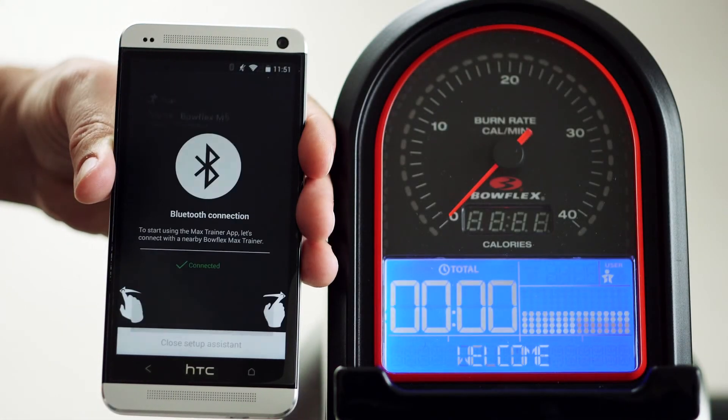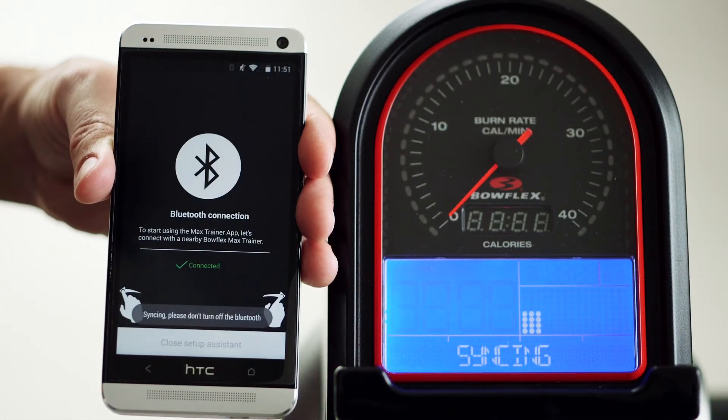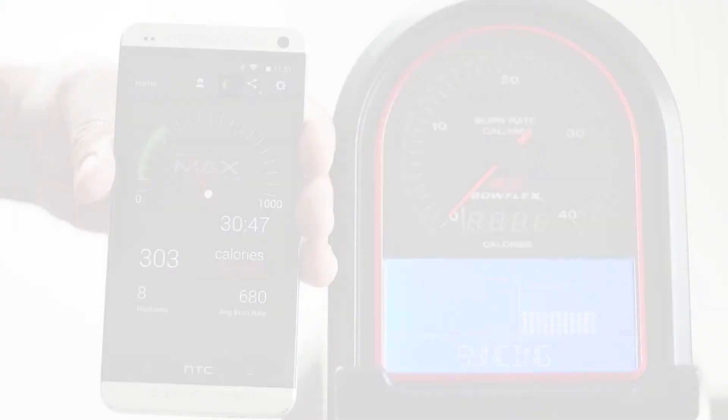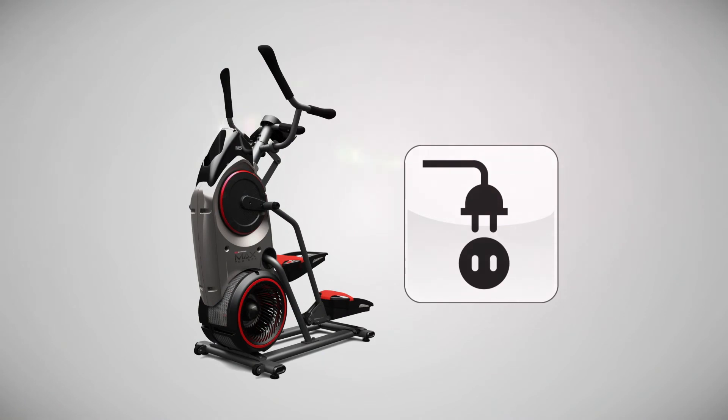Once you see Bowflex M5, pair your app with your hardware. Note: if you do not see Bowflex M5 listed, unplug your machine from the wall, wait for 10 seconds, then plug it back in and try again.